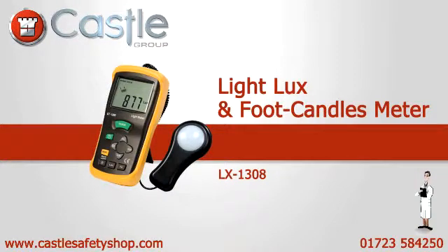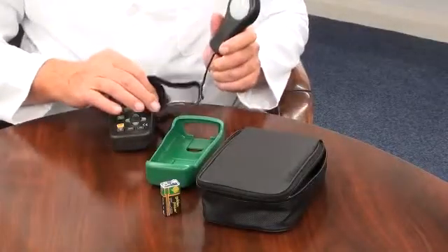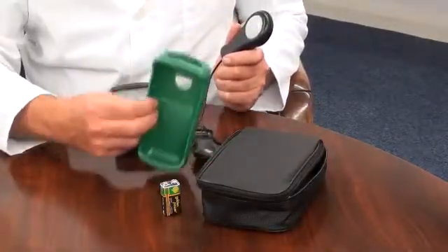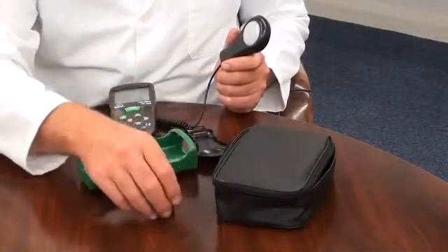An introduction to the LuxLight meter. It is supplied with a lens cap, a protective rubber holster, a soft pouch style carry case and battery.